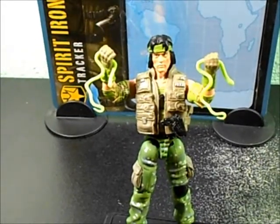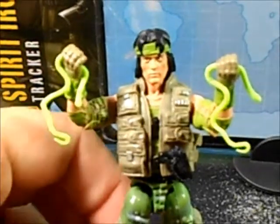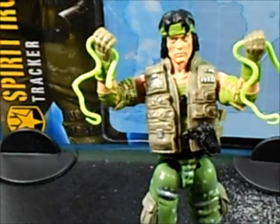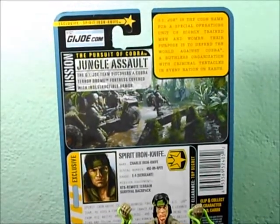Here he is with the snakes — I don't know if he's gonna eat them or throw them as weapons. Two little snakes there, pretty cool. Spirit Iron-Knife is a pretty cool tracker character — right there, pretty cool, pretty nice jungle assault.